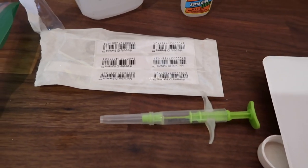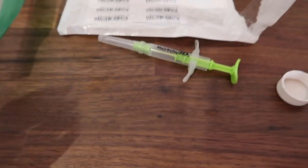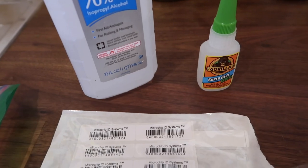We've got Dottie's chip right here. We're just going to check it, make sure it matches the numbers. And we're going to clean the area with alcohol, insert it, and put some glue on it. So I'm going to start cleaning the area.